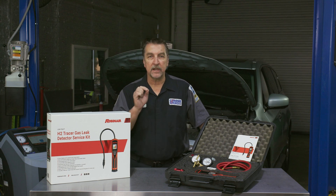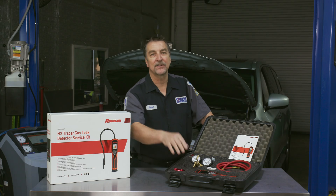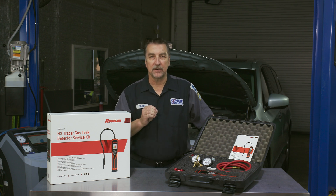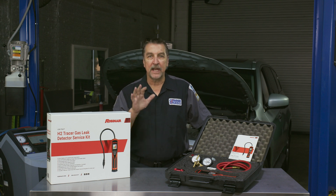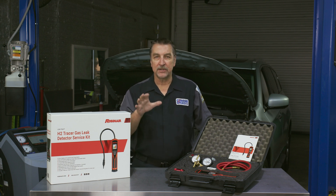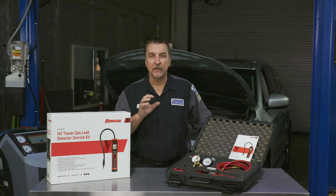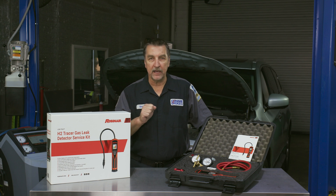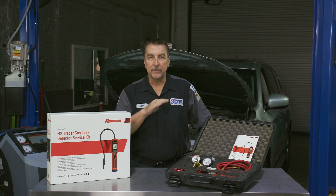This will of course aid tremendously in tracking down hard-to-find leaks, utilizing the included LD9 TG electronic leak detector specifically equipped with a sensor arm to detect the five percent hydrogen, 95 percent nitrogen tracer gas. When used with the hydrogen-nitrogen tracer gas mixture, the LD9 TG will detect leak rates equivalent to four grams per year of R134a in the high setting and seven grams per year in the normal setting, while moving the probe at a rate of about three inches per second.